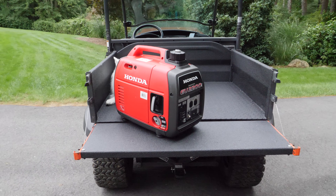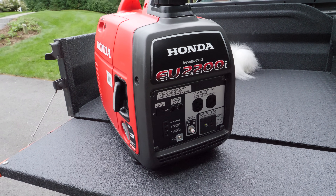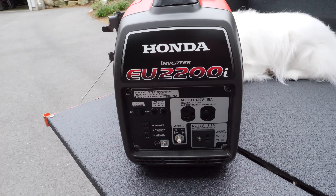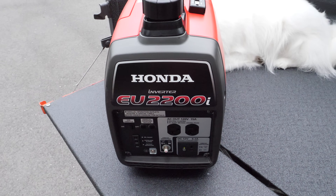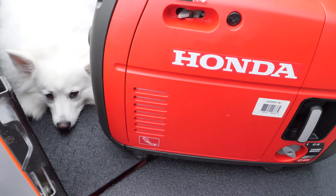Hey guys, so today I'm going to do a review of the Honda EU 2200i generator. A lot of people have given me some real positive feedback about my EU 7000 review, so I thought I'd do another one. This review is going to be a little bit different though, because it's going to be part of a two-part series where I'm also going to review its competitor, the Yamaha EF2000is generator — version two, which is the current one.